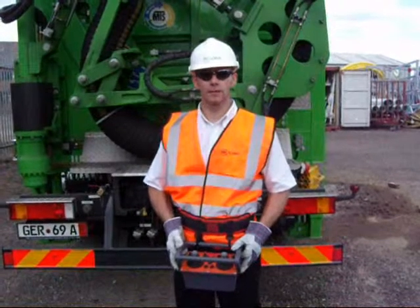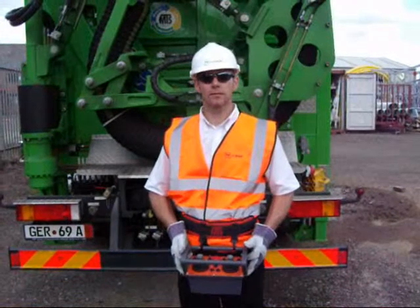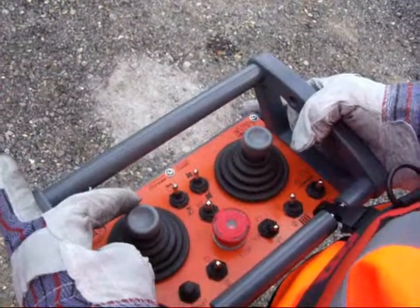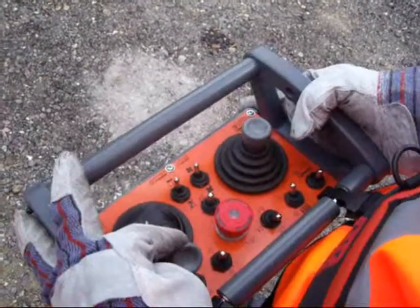We are now in a position to deploy the power arm for operation. Please note, you do not need to engage the fans. We are now going to lift the power arm from its transit position by moving the joystick down.